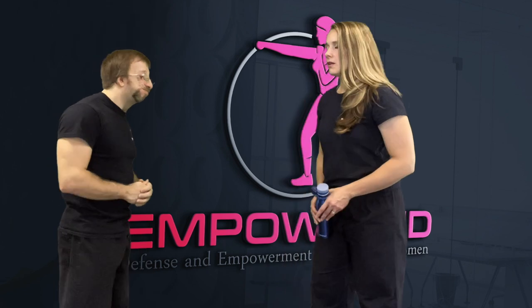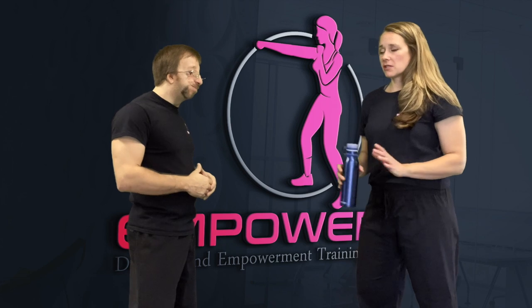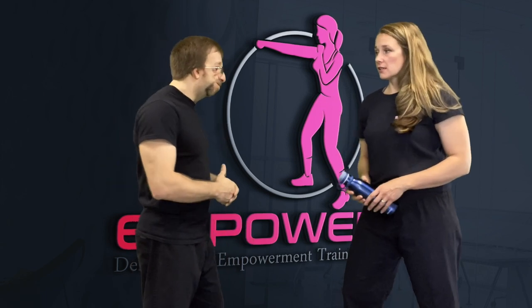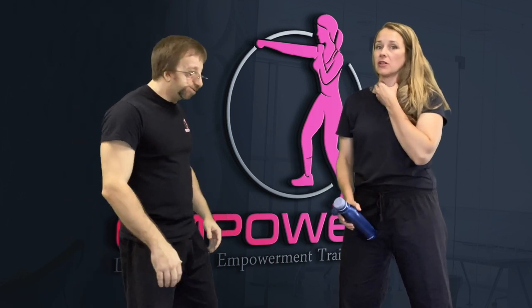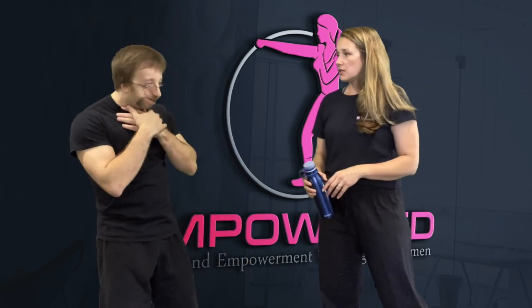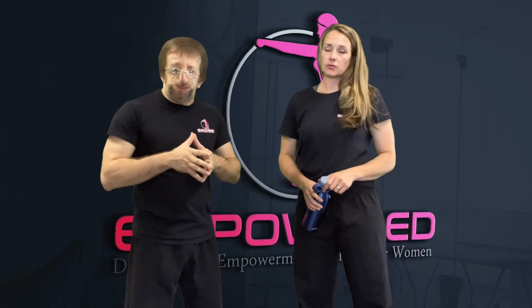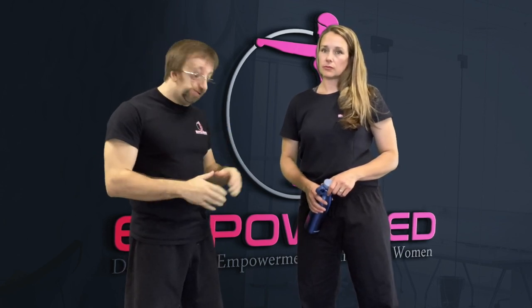So like Master Jonathan said, someone's coming at you — sometimes you give a fair warning and they're still coming. If you have something like this in your hand, a very quick shot to the throat is easily reachable. It's a very sensitive area — if you feel around that area yourself, you'll notice how sensitive it is. Just a quick shot should be enough to make them put their hands to themselves and give you time to run away and create distance. This technique should only be used if you absolutely have to — the throat is a very vulnerable area and you can do a lot of damage with a simple strike.